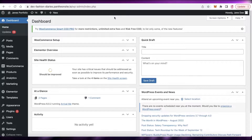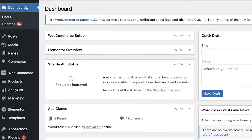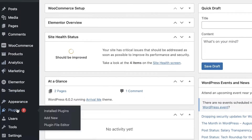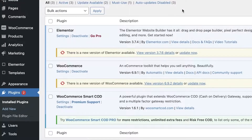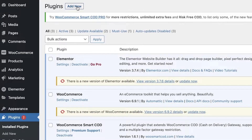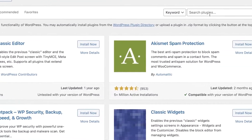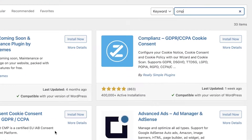Head on over to your WordPress dashboard. Once you are on your WordPress dashboard, you're going to see on the left side of your screen at the bottom you have plugins. Click on plugins, then click on 'Add New' on the top left of your screen. Once you click on 'Add New', you can see on the right side you can search for plugins.